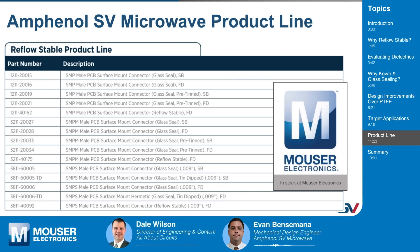Here we have listed our Amphenol SV Microwave product line for reflow-stable PCB connectors. Everything on this list, except for three of them, are glass seal connectors that SV provides to Mouser. Three of them are epoxy sealed connectors, which add to our reflow-stable product line but are not glass seal connectors. SV is continually expanding our glass seal connector database. There are a couple of acronyms on here: SB is smooth bore and FD is full detent — these are the shrouds that the connectors have. It takes a lot more force to insert a cable connector into a full detent PCB connector than a smooth bore connector, so depending on your application, you would pick one or the other.